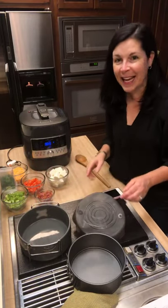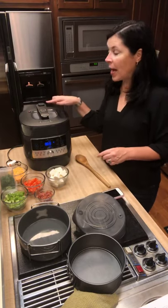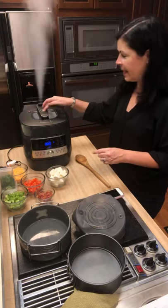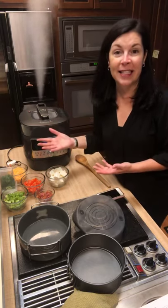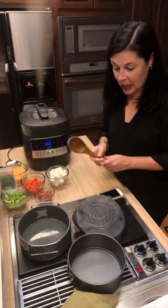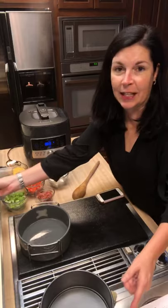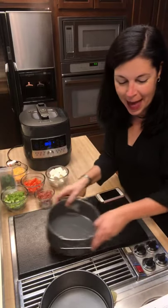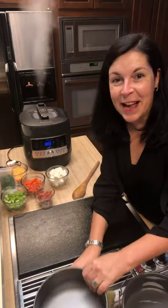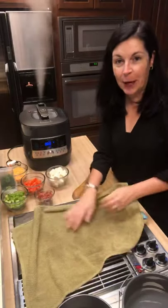To move on with dinner, I'm going to release the pressure now. What's nice about this is you don't go anywhere near the pressure valve — you just press this button and it releases the pressure. You don't have to worry about touching it with a wooden spoon or anything like that. I'm going to take the lid off in a second, show you the inside, mix in the rest of our ingredients, and put the lid back on to keep it warm.